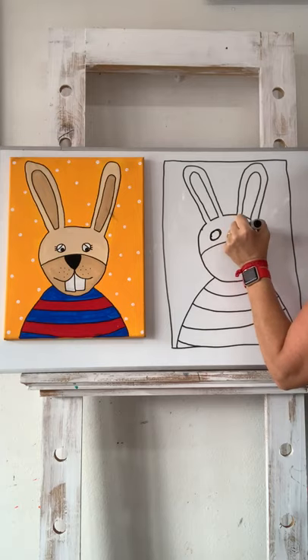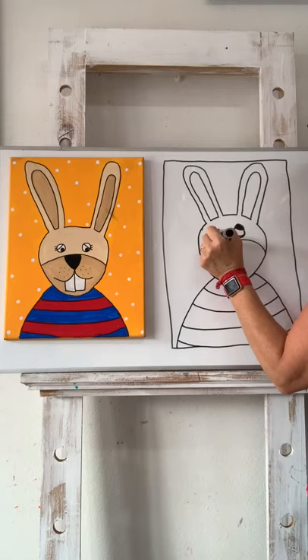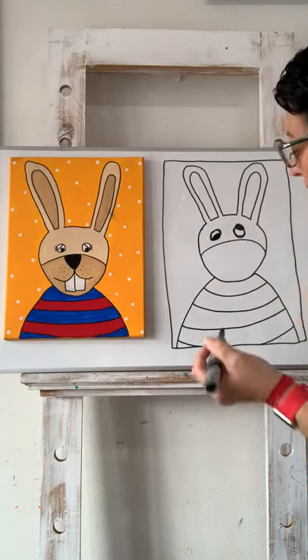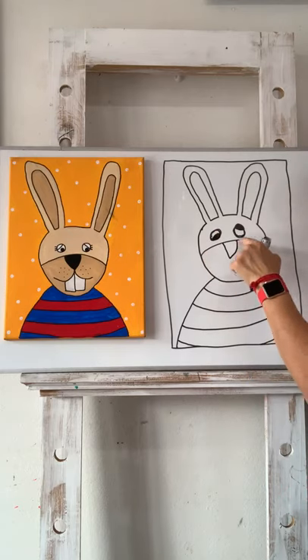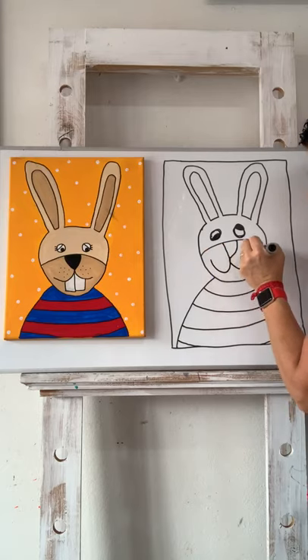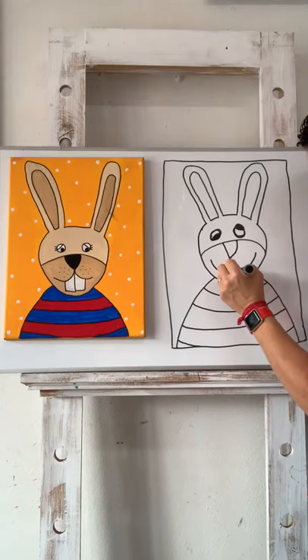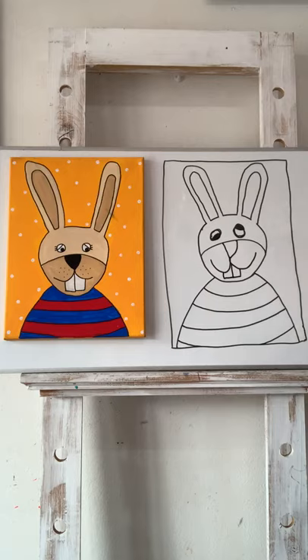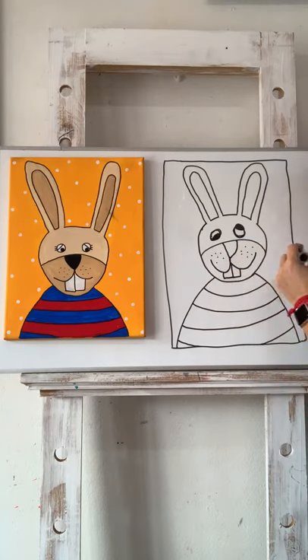On our practice draw we can pop the details in so we know what's going on. You can do your eyes however you like — I'm going to do a couple of wonky eyes; seems like a bit of a crazy rabbit today. Then an upside-down V-shape for his nose, and a great big happy smile. I haven't left very much room for his teeth, but that's okay — he looks really wonky and that's okay too.